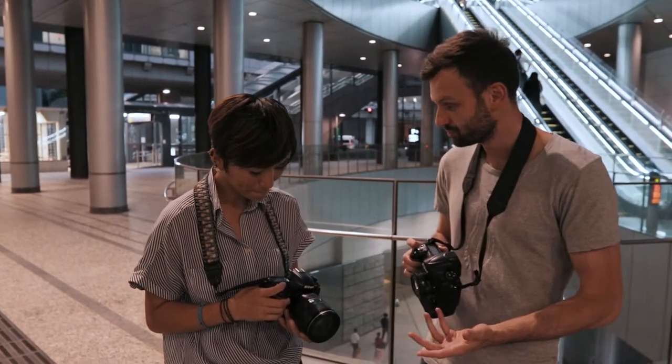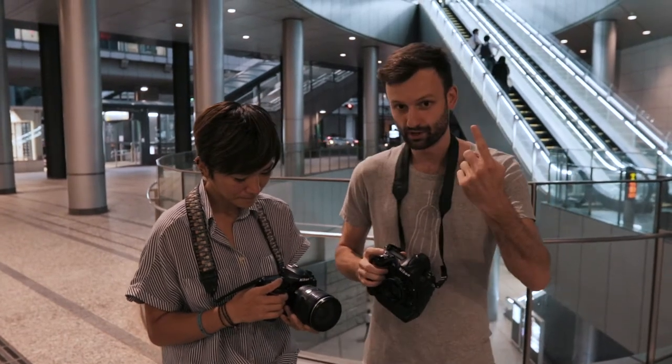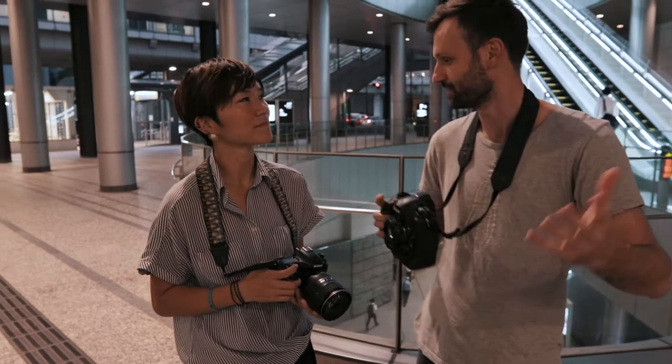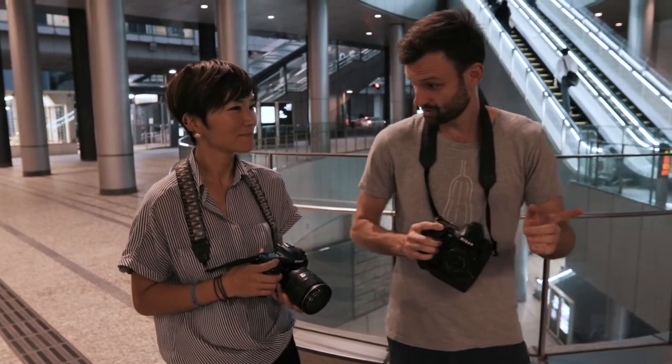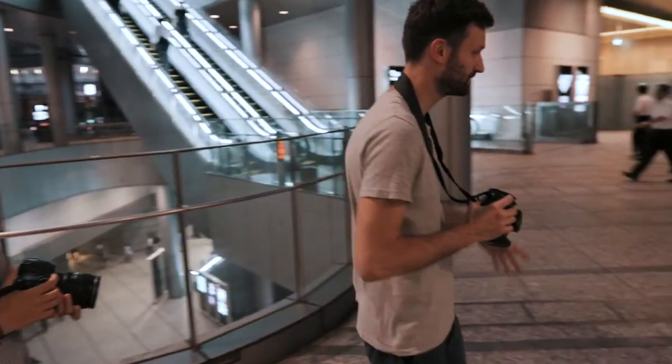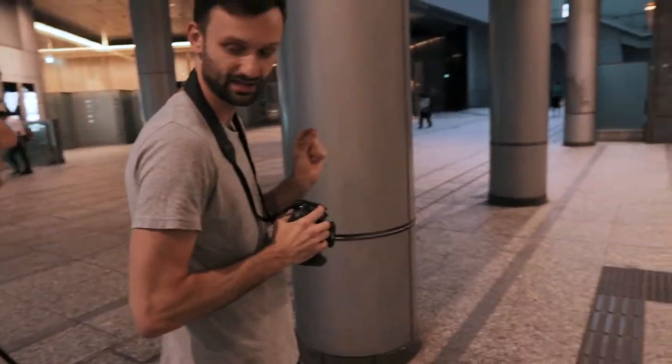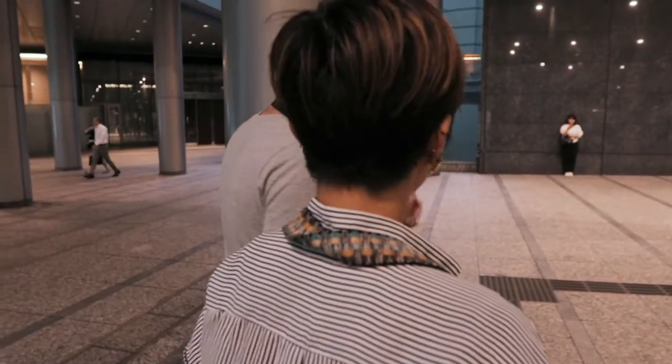That's going to make the colors a little more blue — it's going to cool off these warm incandescent, or whatever artificial lights these are. Now let me show you the composition. We're going to come over here — you see we have these pillars. I'm going to shoot between them so that I get like a little tiny sliver of space for the people to be in the shot.